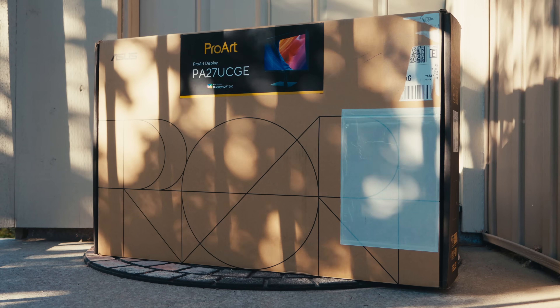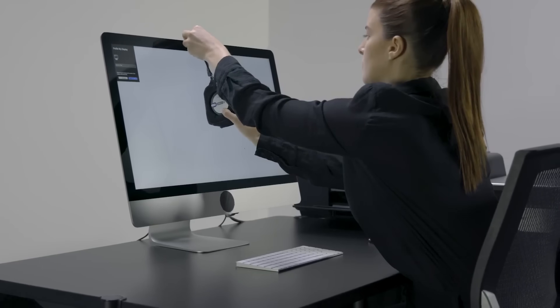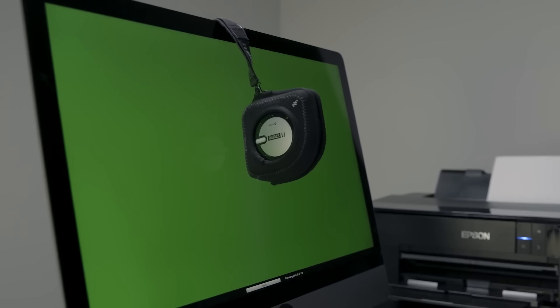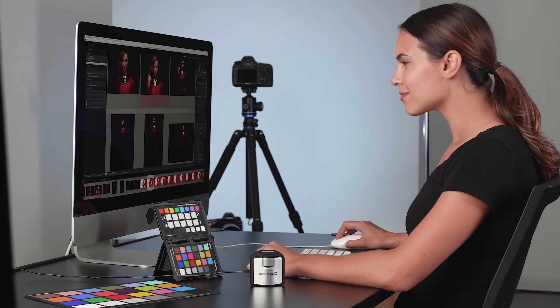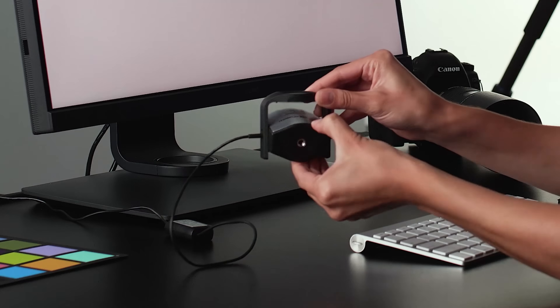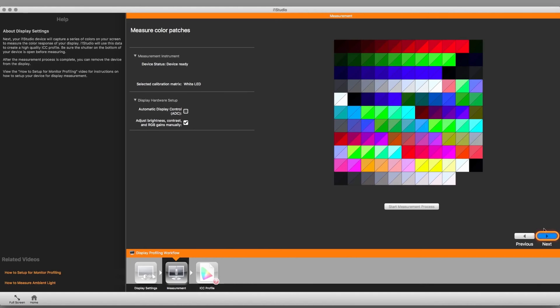When the ProArt 27UCGE arrived, I was excited to try it out because this monitor, unlike any other I have ever used as a daily driver, has a built-in colorimeter. If you do color-critical work like photography or color grading and have ever used an external colorimeter, you'll probably understand the problems that come with it. They are kind of annoying to set up, they take up space on your desk if you want them accessible, the software experience can be frustrating, and you constantly have to think about recalibrating your display every few weeks.